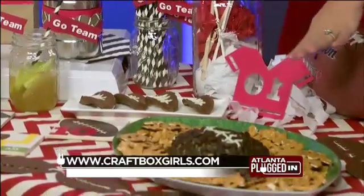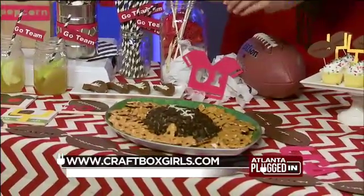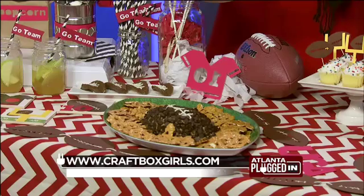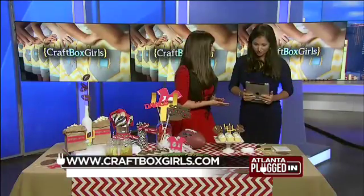This is my ultimate favorite dip. This is a cream cheese with peanut butter, butter, and then chocolate chips mixed in and coated on the outside. And then you use pretzels to dip because it gives you that salty-sweet combination. It looks so good. It's so good, it's easy. You can make it in minutes, and we've got it on craftboxgirls.com.